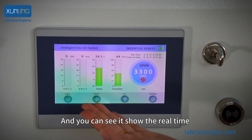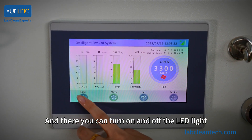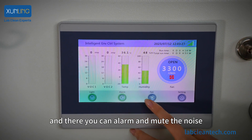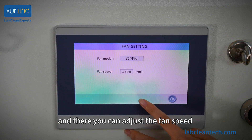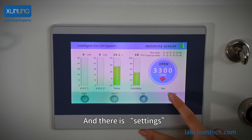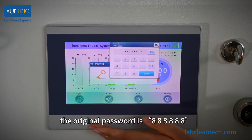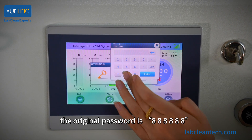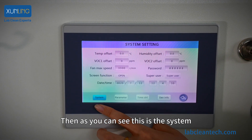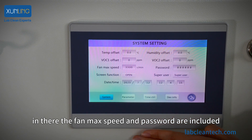The touchscreen shows real-time temperature and humidity. From there, you can turn the LED light on and off. You can also trigger or mute the alarm. And you can adjust the fan speed from 500 to 3300 RPM. There is also a settings menu — you need to first enter the password. The original password is 8888868. Inside the system settings, the fan's max speed and password are included.